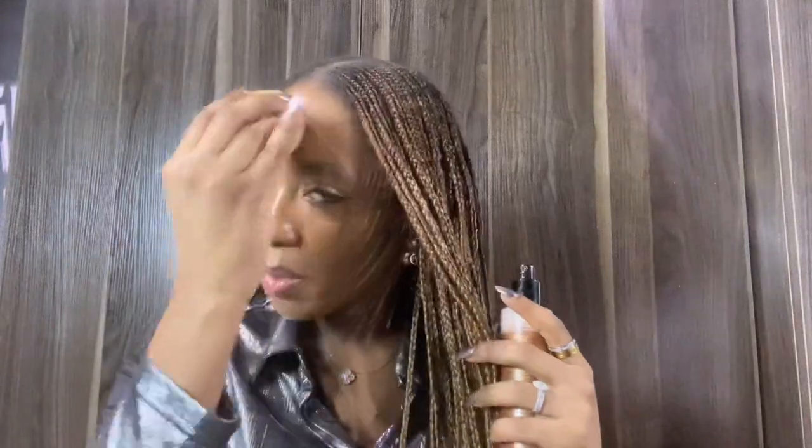What I like about this is that as well as setting makeup, it also refreshes it. I've been wearing this makeup for a little while, and your makeup can go a bit flat after a couple of hours. But using this, you can see already that my makeup looks a lot more alive — my complexion looks a lot brighter and more radiant.